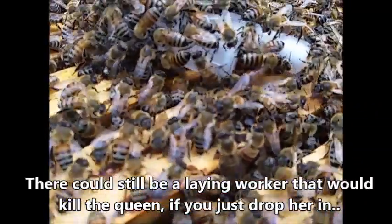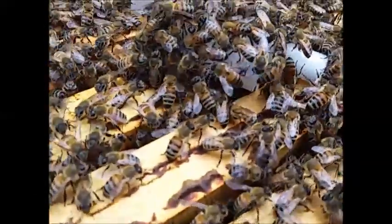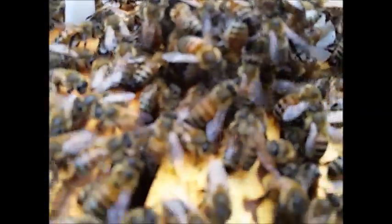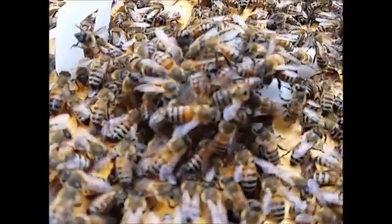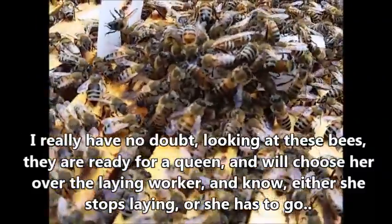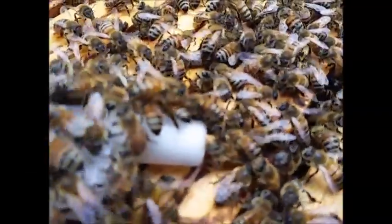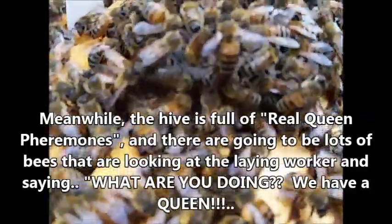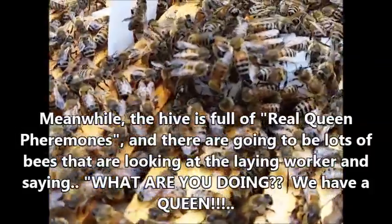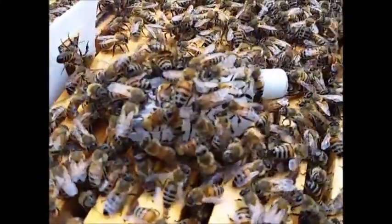It all looks like they're trying to get in there and feed her. Rather than try to turn her loose out of the cage — just in case I've got one or two nasties in there who think they're still laying workers — I'm going to leave her in that cage and set her down in the center of the box between the two frames. Those worker bees will eat the candy plug out of there, probably take them two or three days, and they'll let her out. By the time they let her out, with the pheromones and all, I think she'll be safe. It's worth $25 to me just to figure it out.